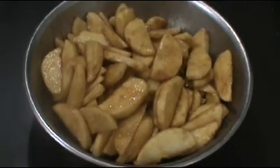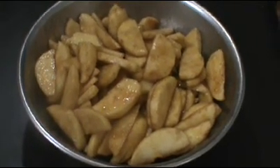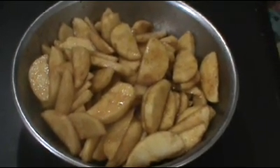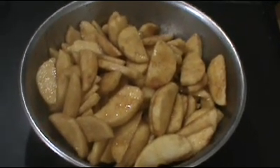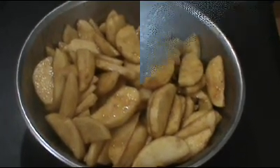After everything is nicely combined we're going to leave these sit out at room temperature for about an hour. This begins a process called macerating, which releases all of the water from the apples. We've all seen that huge gap between the apple pie filling and the crust — well this will eliminate that gap.